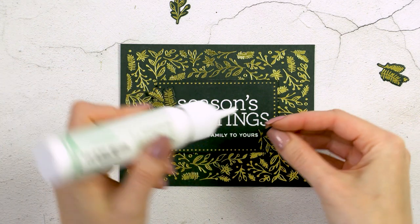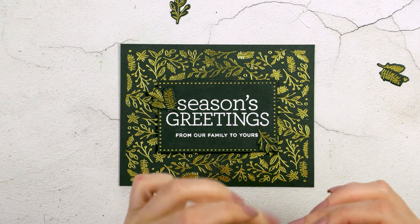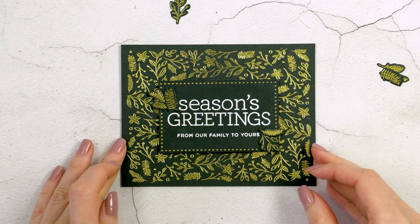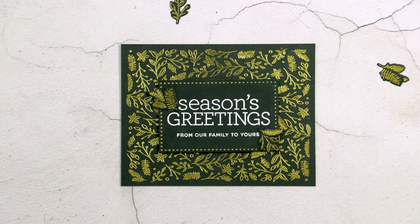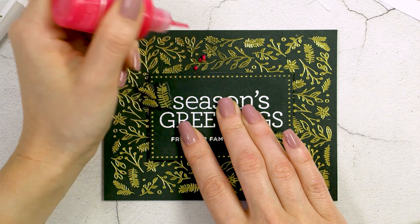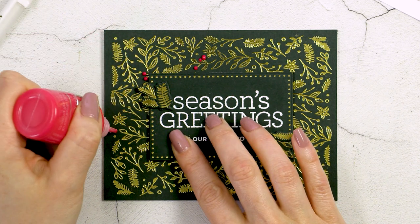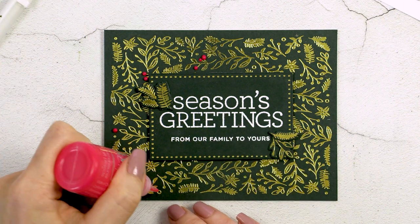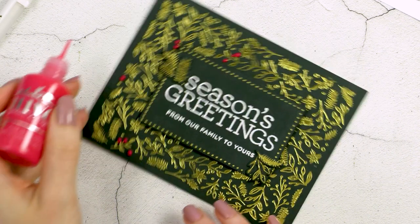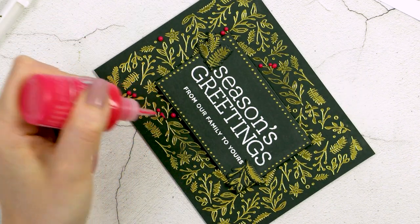At this point the background looks nice but I think it's lacking something. One thing I like to do when foiling on dark cardstock is use a white pen and Nuvo drops to add dimensional accents. I'm using Nuvo drops in Red Berry and adding red berries onto all of the foiled berries on my background — I love the instant pop of red this adds. That's also where I got the idea to use the red panel for the sub sentiment.